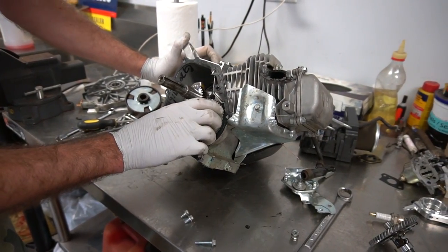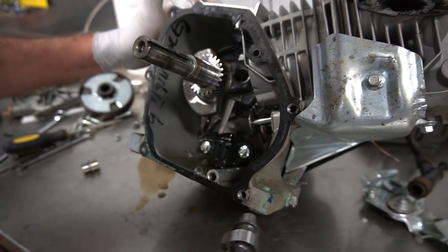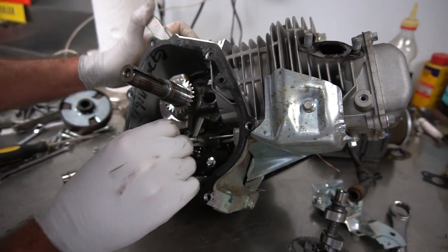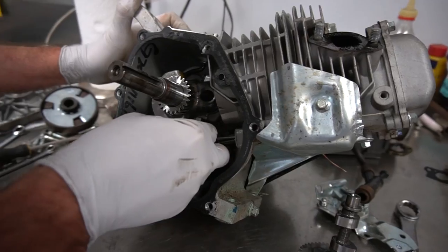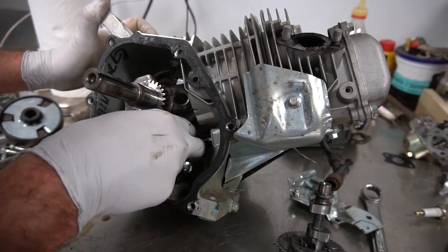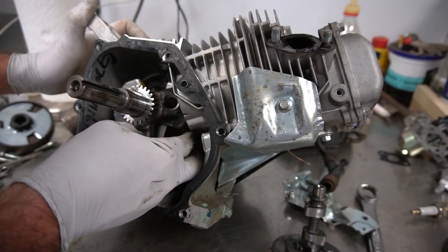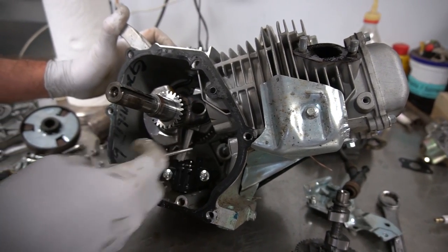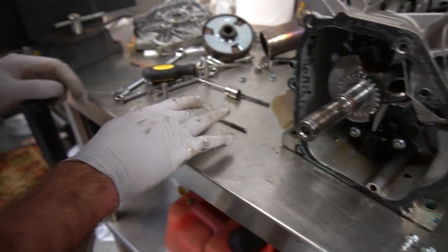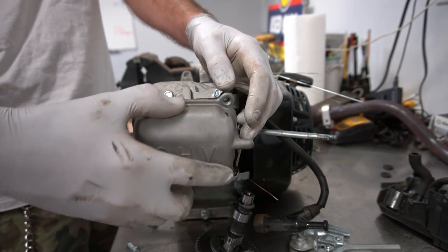I'm going to remove the camshaft. The parts are going to fall out — that's fine. You hear the rockers in there? There's one rocker. Push rods — I'm going to keep them kind of in order. Just for giggles, that one's straight and that one's straight.